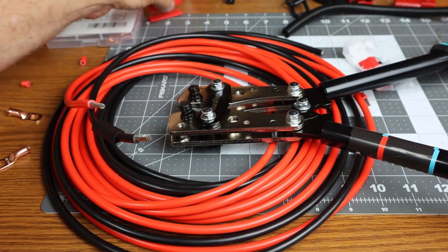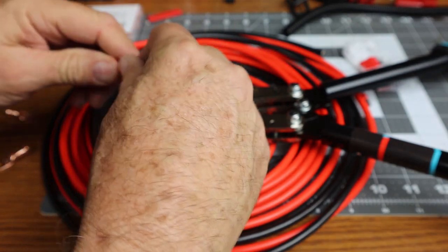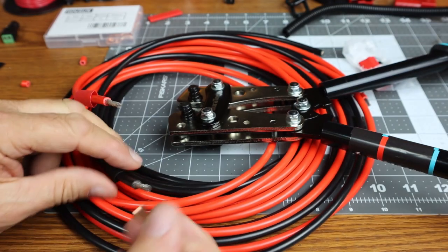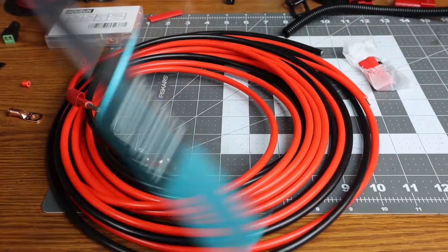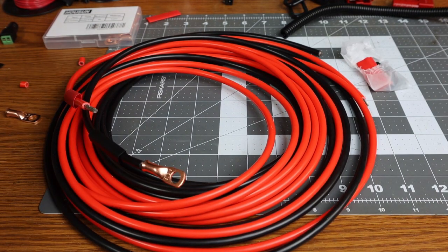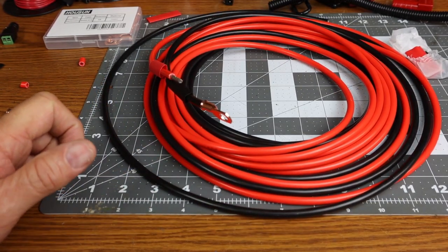We have some heat shrink we're going to put over the ends of the wire, and then we have our ring terminal. We're going to put the ring terminal on, and then this crimper will do a hex crimp on the wire. Let me organize this a little bit better so I can get a good crimp, and then I'll show you how we're going to crimp the wires.